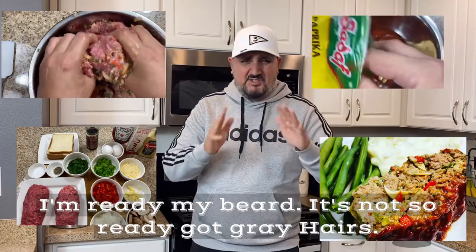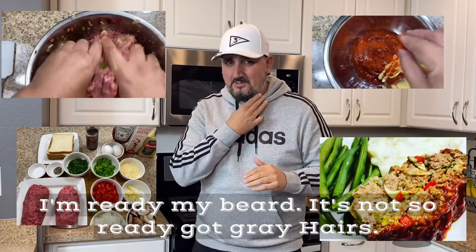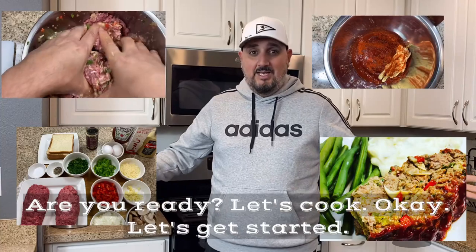My beard is not so ready — it's got gray hairs. Are you ready? Let's cook.